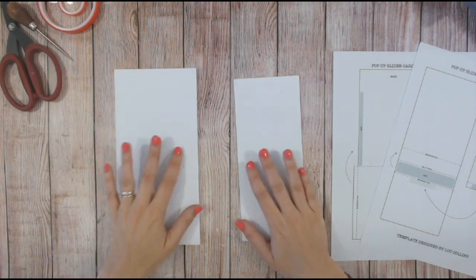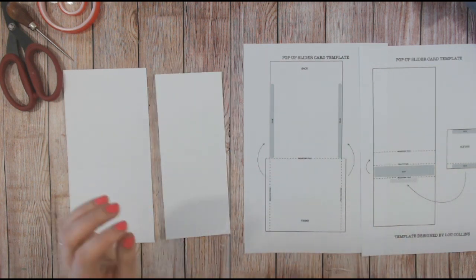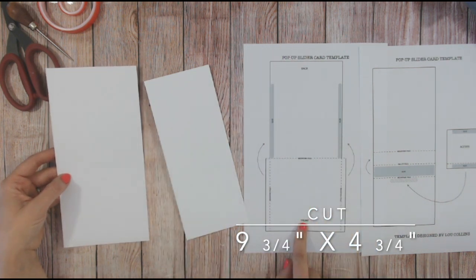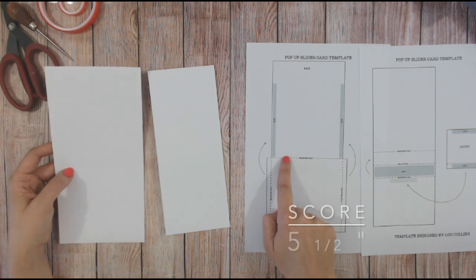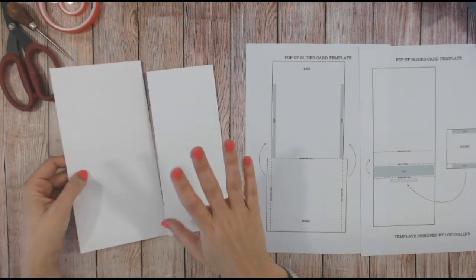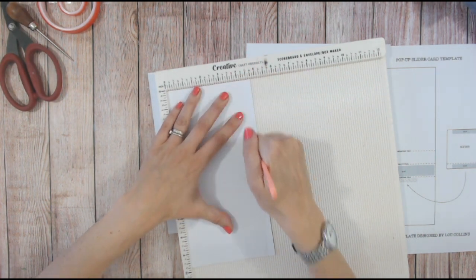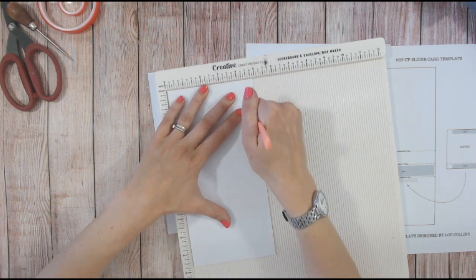Two pieces of cardstock you're going to need. The outer wrap needs to be nine and three-quarter inches by four and three-quarter inches. The score line through the center needs to be at five and a half inches. Then you're going to want to trim — on the edge of each of the long edges you're going to take a quarter inch off. Score a quarter inch first on both sides — on my scoreboard that's two increments.